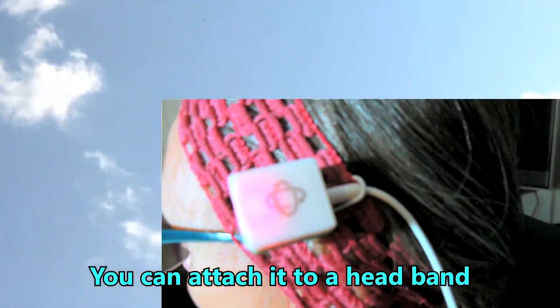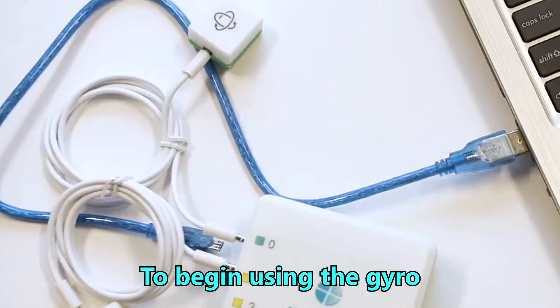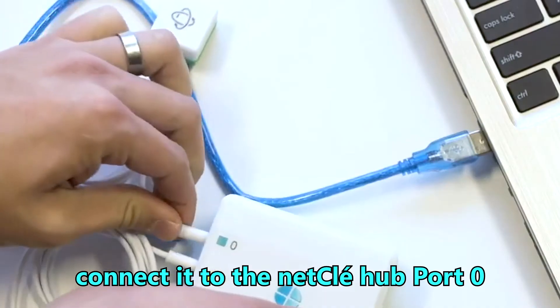You can attach it to a headband, hat, or even clip it onto your glasses. To begin using the gyro, connect it to the NetClay Hub Port 0.